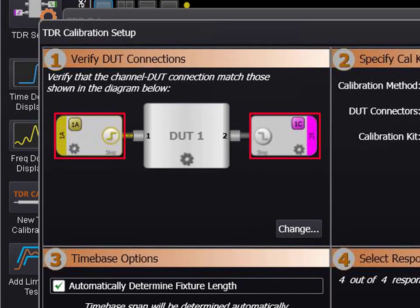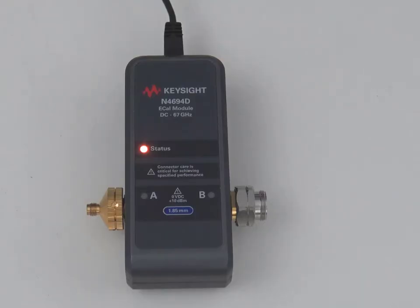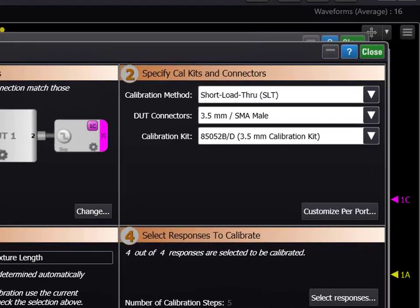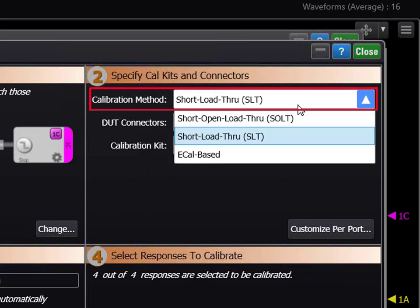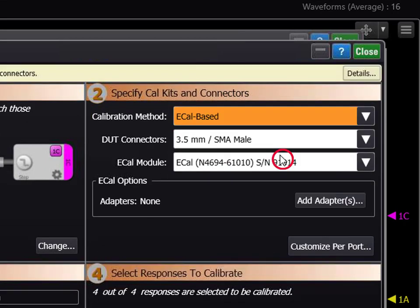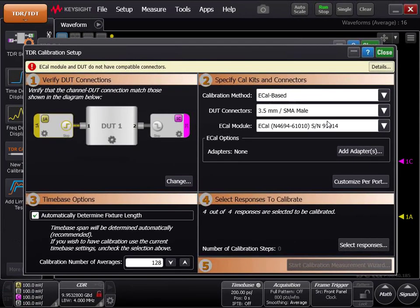Separate the channels you are using from the channels you are not using. Plug in your eCal module if you have not already done so. In area number 2, specify CAL kits and connectors. Under calibration method, select eCal based. The eCal module should already be selected. If you have multiple eCal modules plugged in, make sure you have the correct one selected for your calibration.